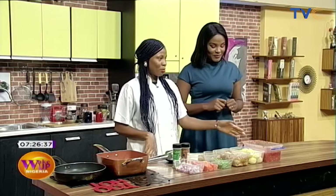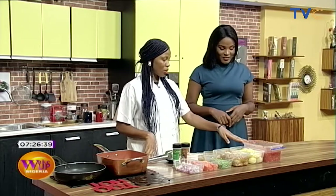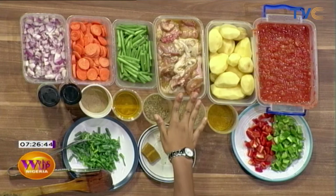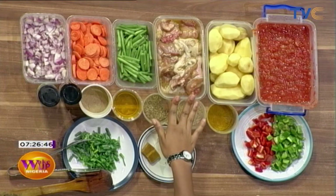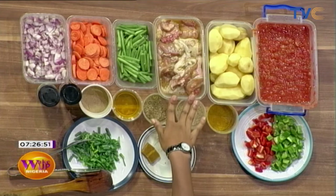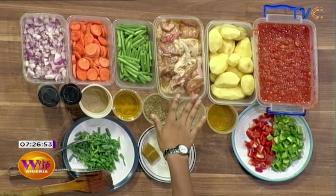We have tomatoes and peppers already blended, and this is Irish potatoes. The chicken has been properly marinated. What did you use to marinate it? I used thyme, curry, some sesame oil, garlic and ginger.